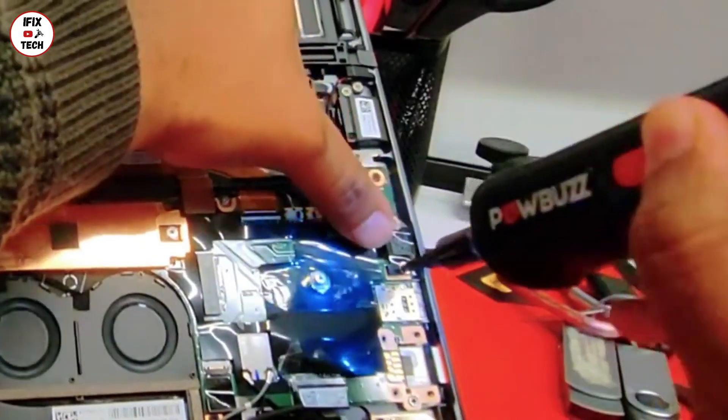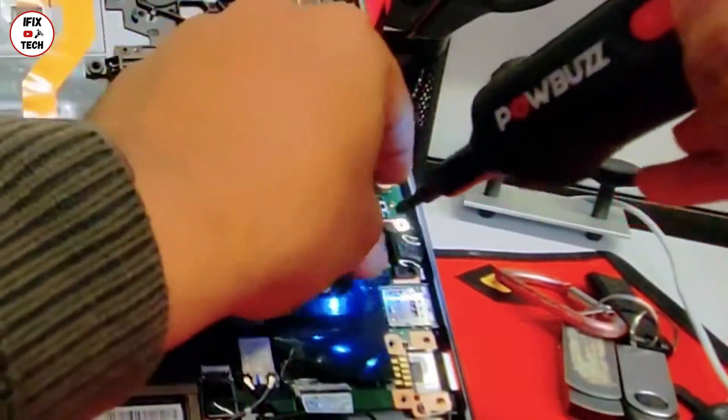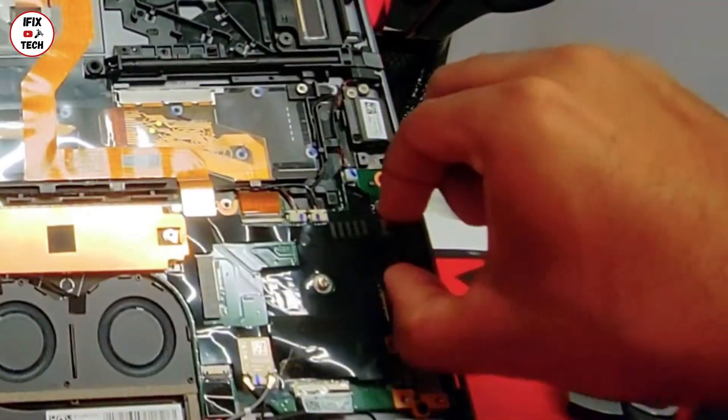Now let's remove the audio jack. Take note that those 2 screws are the same size as the battery side screws. You want to put them aside so you don't confuse them later. Just pull them once you remove the screws.